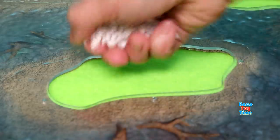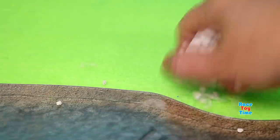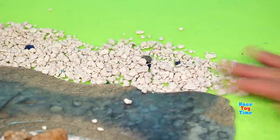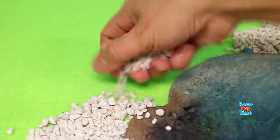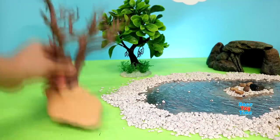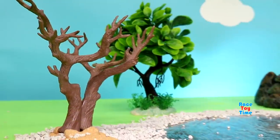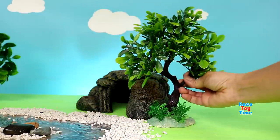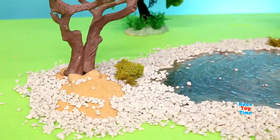Hey guys! Today I'm going to make a waterhole diorama for my animal figurines. Here it is!